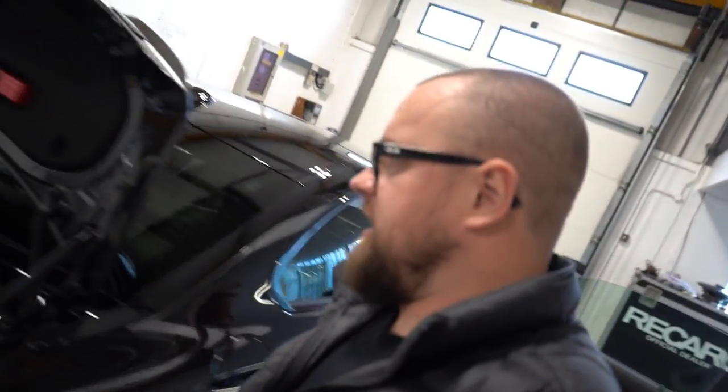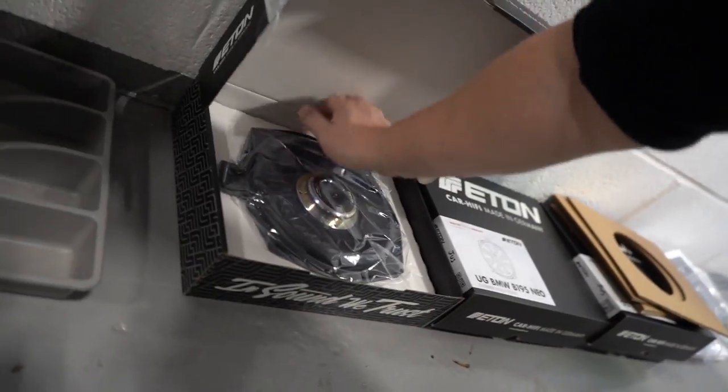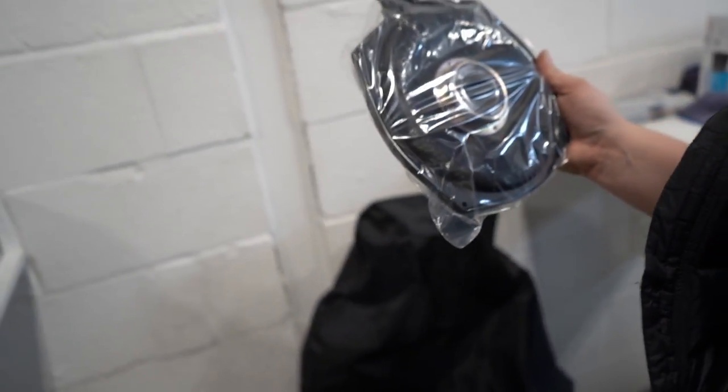Seats are out. HK mid-bases are coming out now. We'll put the Eton mid-bases in. Neo Mag — that is a nice speaker, so we'll learn more.